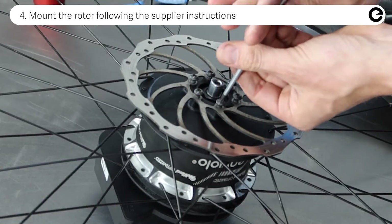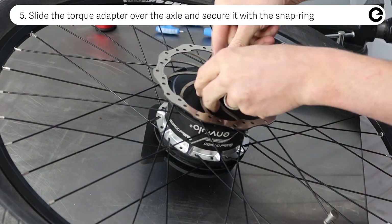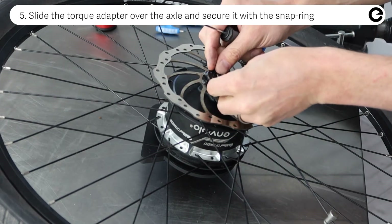Mount the rotor following the instructions of the supplier. Slide the torque adapter over the axle and secure it with the snap ring. The easiest way is to just use a small flat screwdriver.